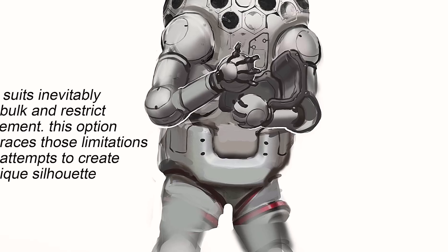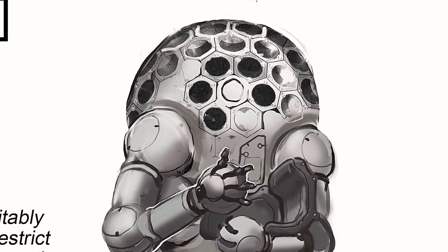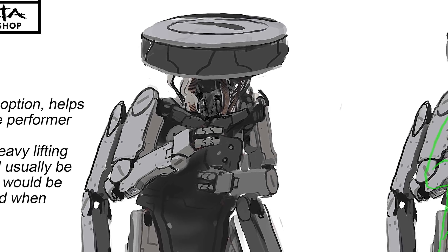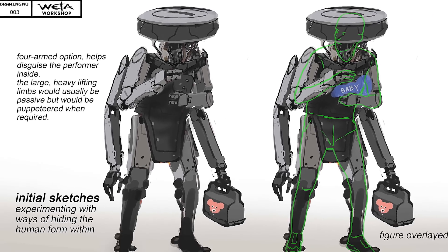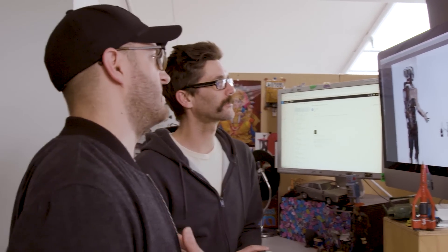Grant was really open to us being experimental and trying some really original shapes and forms. So the first dozen or so were really quite out there. Quite quickly we realised that we wanted the Mother character to be really relatable and had to stick relatively close to the human form.